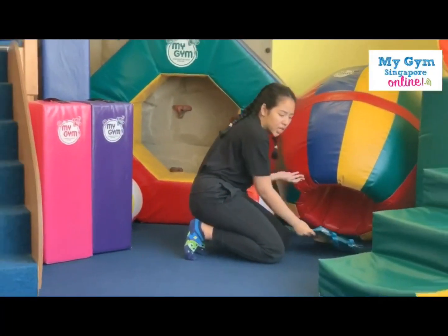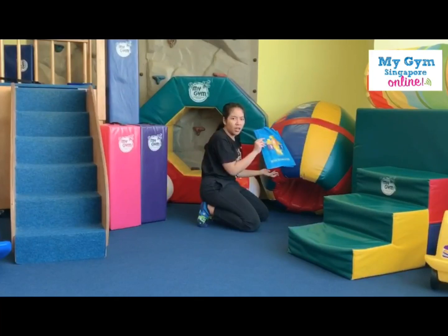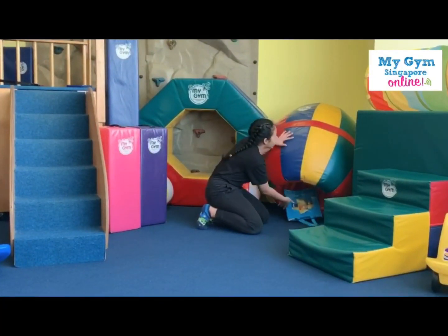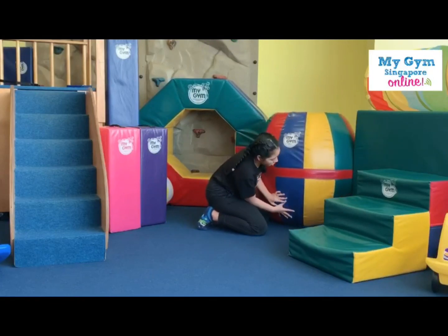Oh, what is this? Is this a green bag? No, it's a blue bag. It's not our green bag. There it is. Put it back down. Here.